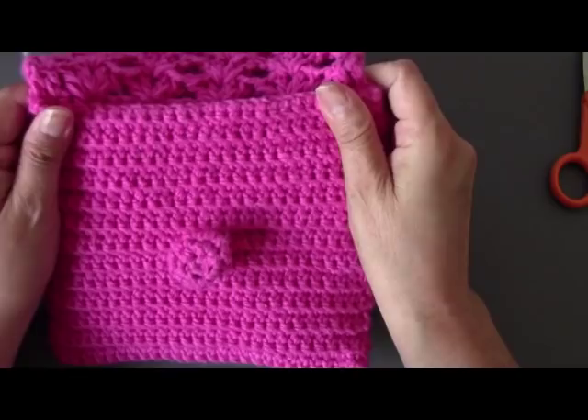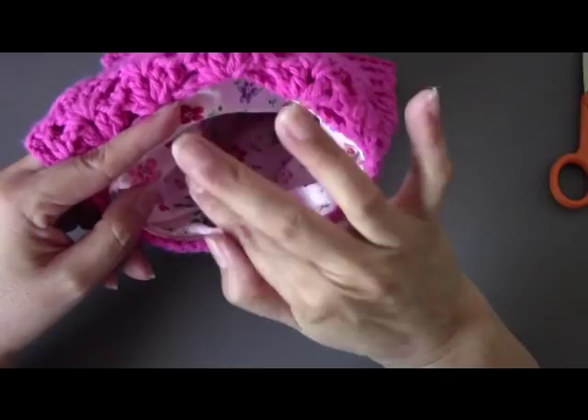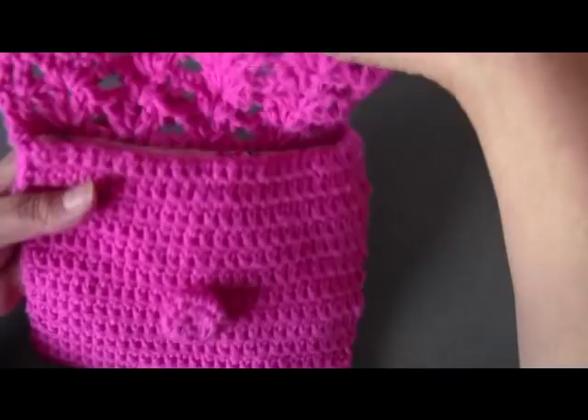I made it a little bit smaller than they call for, so I will post the link for the written pattern in the description box. I also made an optional lining — you don't have to do this, but I did show you how in case you want to learn how to line some of your other bags or purses. What I like about this is that you can crochet your own button, so you don't have to finish your project until you go buy a button.